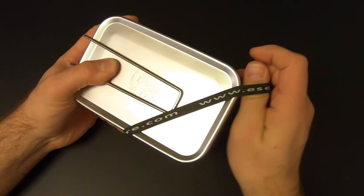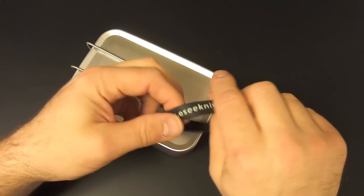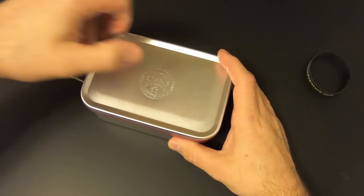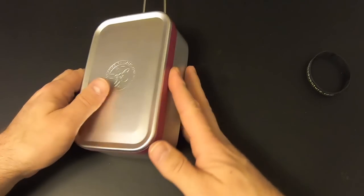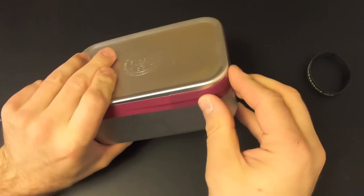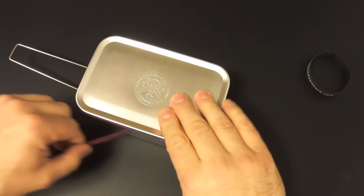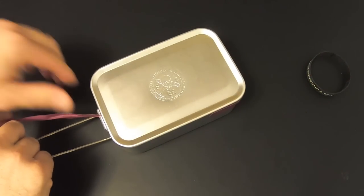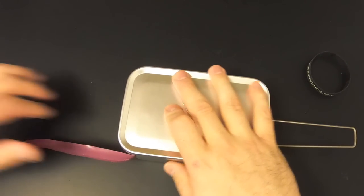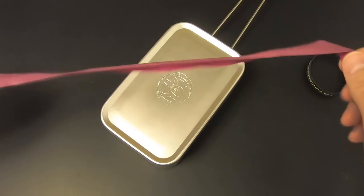We'll take off the ranger band and save it because it can be considered part of the kit. It's actually got two web addresses on there: EssieKnives.com and RandallsAdventure.com. And then there's this vinyl tape around the edge. We don't want to throw away this tape, because when I repack the kit I'm going to reuse it, and also in a survival situation a couple feet of vinyl tape could be very important.